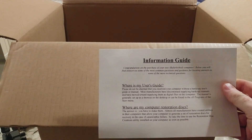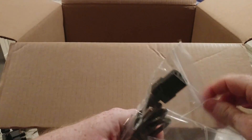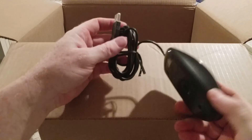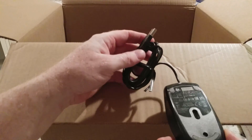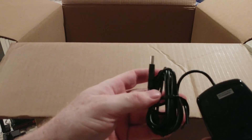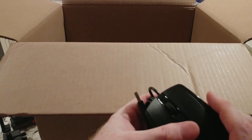You have to make restoration discs yourself. This came from VIP Outlets on eBay — I bought a few things from them and they seem all right enough that I gave them repeat business. There's a nice long power cable, which is good. The mouse has a little HP logo on it, so it's an authentic HP mouse. I don't see any scratches, so that's a good sign.